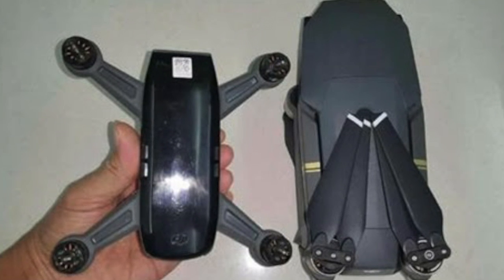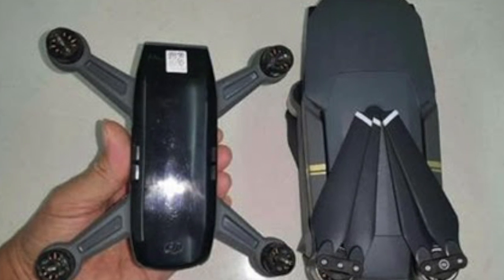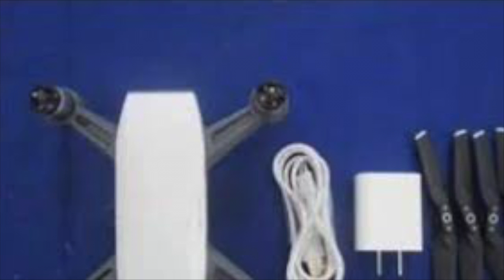Twelve, the frame looks like it's made of the same tough plastic as the old 450 and 550 flame wheel drones. It will not be too easy to break the DJI Spark.